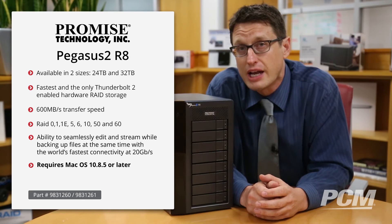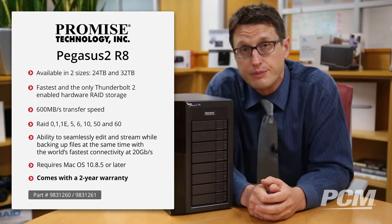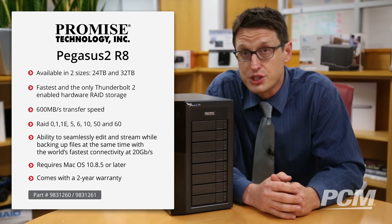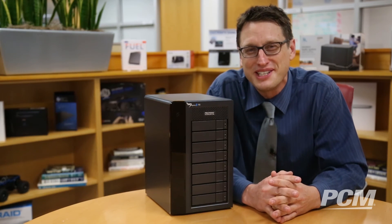To use this machine, you need Mac OS 10.8.5 or later, and it comes with a two-year warranty. So if you're a media professional and your business depends on fast data and a lot of storage, this is a perfect unit for you. Go ahead and pick yours up today — thanks for watching.